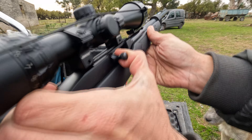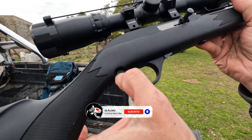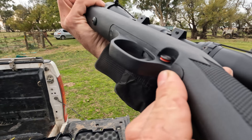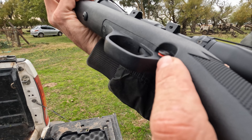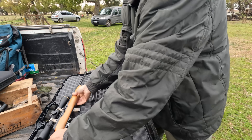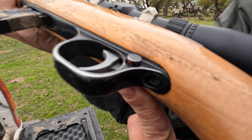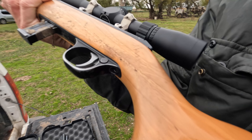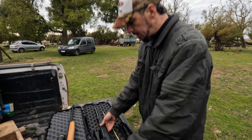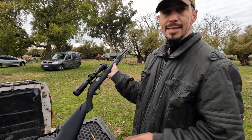Otra diferencia: tenemos el seguro del arma. Ahí está con el seguro puesto. Lo presionamos, hacia el otro lado se ve la rayita roja. Siempre que vean un seguro con rojo, es que está lista para disparar. Lo mismo en la otra carabina: la rayita roja, ya está lista para disparar. Ahí está con el seguro puesto. Siempre que transportamos el arma, con el seguro puesto. Esta carabina es una carabina estadounidense, una Marlin 60.